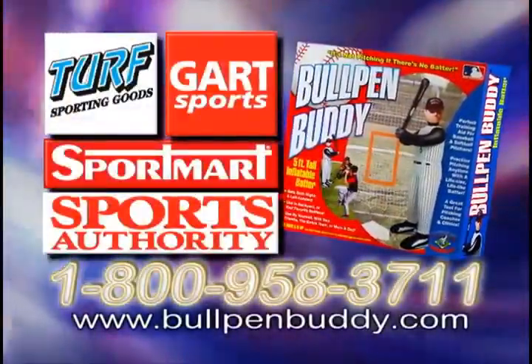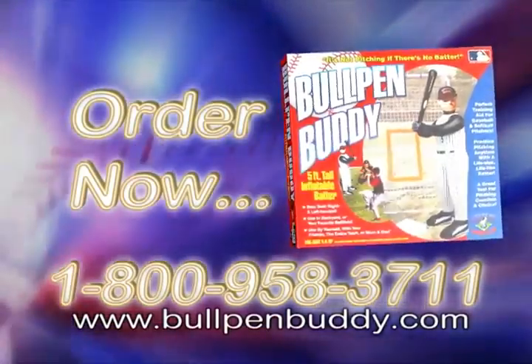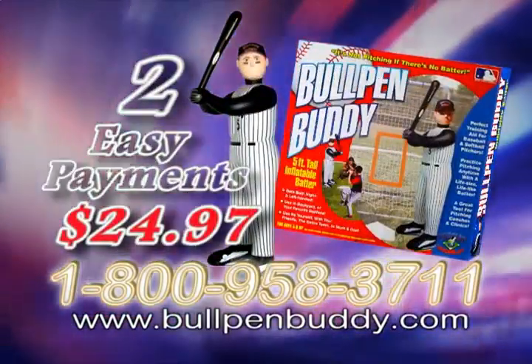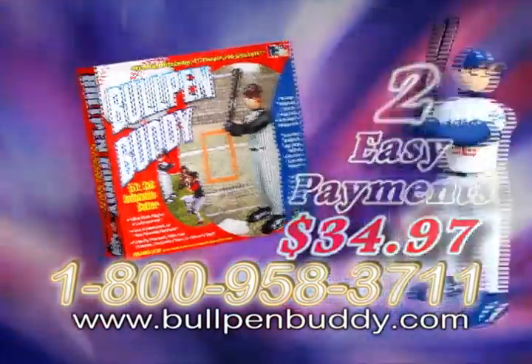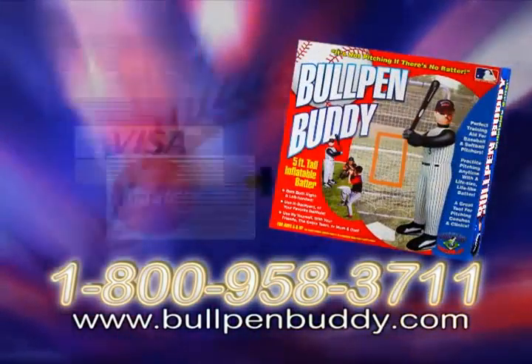Available at selected retail sporting goods stores. To order now, call 1-800-958-3711. Regular Bullpen Buddy, two easy payments of only $24.97. Or Big League Bullpen Buddy, two easy payments of only $34.97. Call now and use your credit card, 1-800-958-3711.